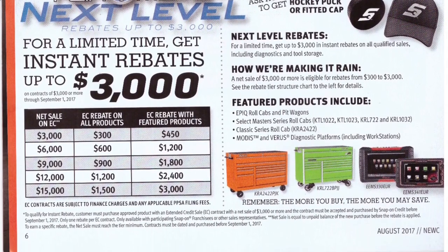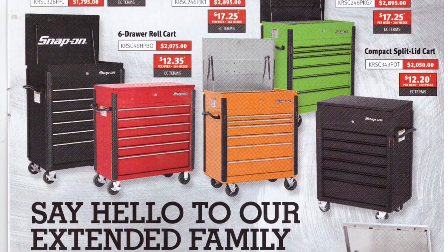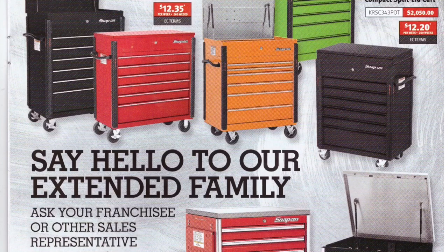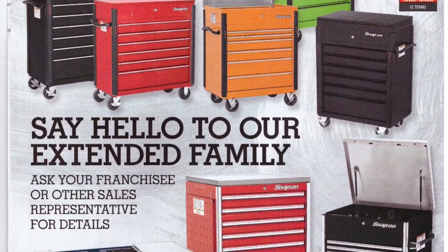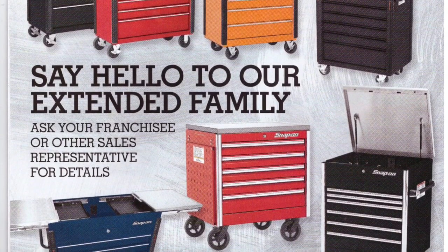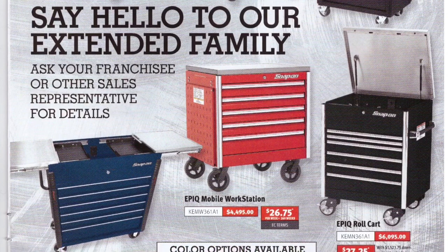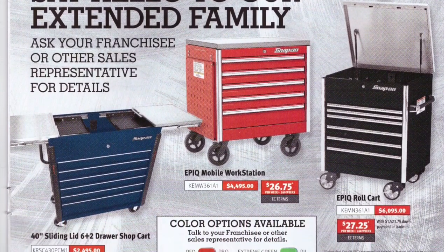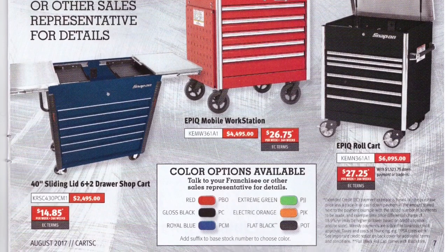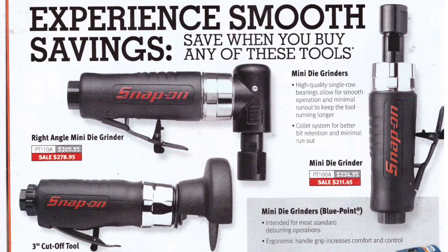Say hello to our extended family — compact roll carts, six-drawer roll carts, roll carts with stainless steel tops. The Epic mobile workstation is $4,500, the Epic roll cart is $6,095. They come in all your favorite colors: green, orange, flat black — I like flat black though it's hard to keep clean — gloss black, royal blue, and Snap-on red.